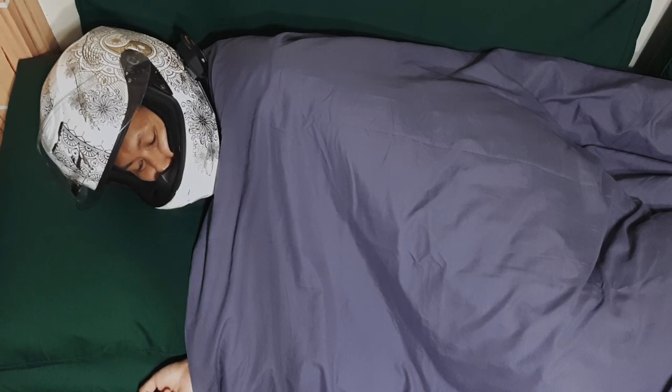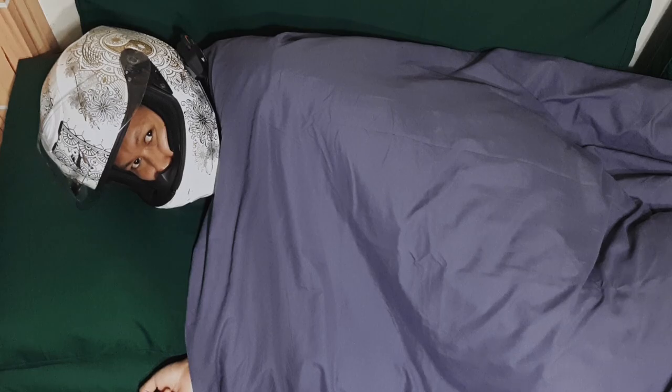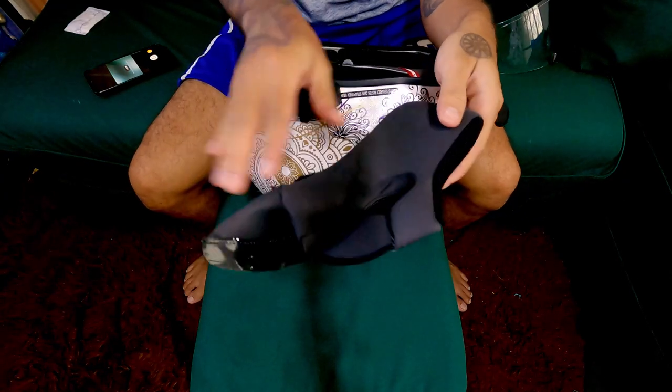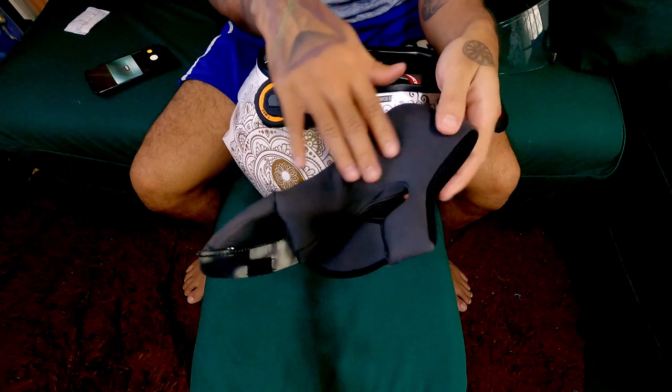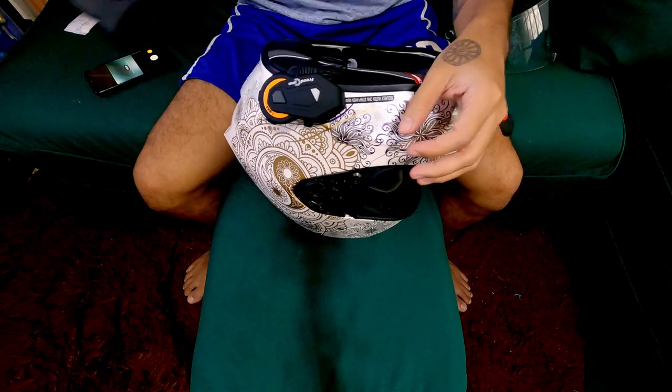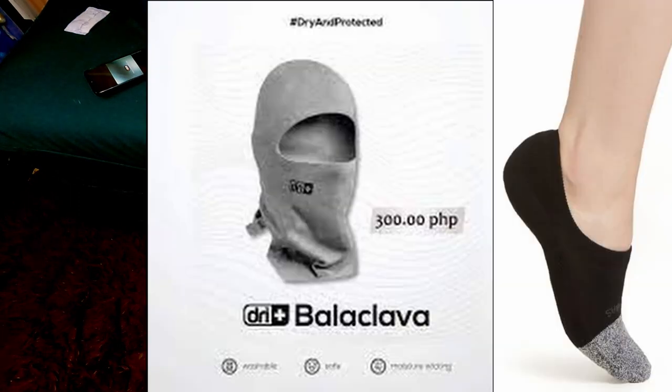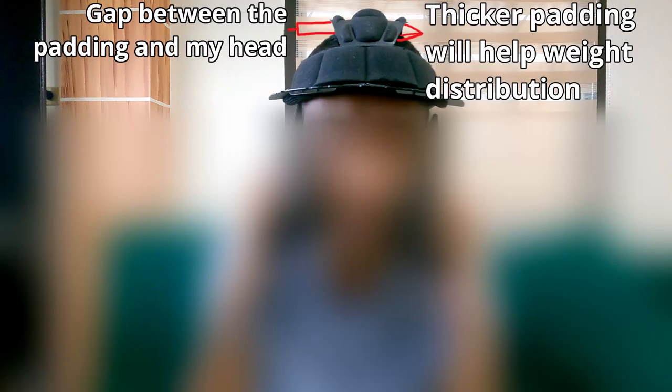The first time I wore this helmet it was tight on the cheeks — it breaks in perfectly snug but comfortable. The Scorpion XOR 420 is a comfortable helmet; padding feels nice and dry even though it's warm outside, though most of the time I wear this with a balaclava. The weight on top is concentrated in the middle padding; I wish the top right and left padding were thicker so it touches my head for better weight distribution.